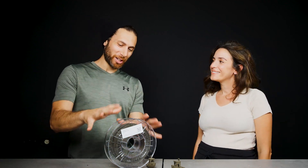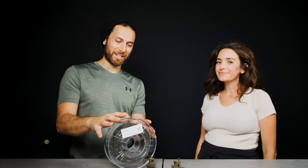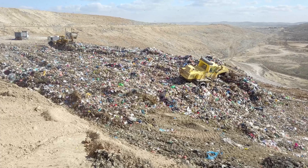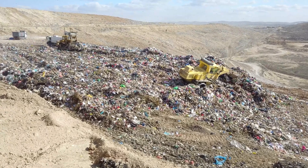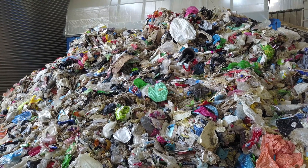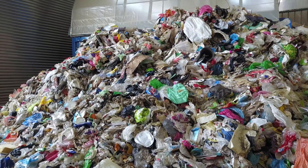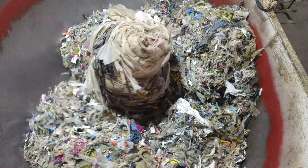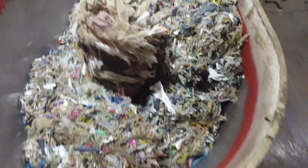So we're going to talk about what this filament actually is. But first let's talk about UBQ, which is the material that goes into making this filament. Essentially, UBQ is a thermoplastic made entirely from household waste. We take all the waste that you're making in your bin — whether it's banana peels, chicken bones, dirty diapers — and we turn all of that unrecyclable waste into a new material called UBQ.